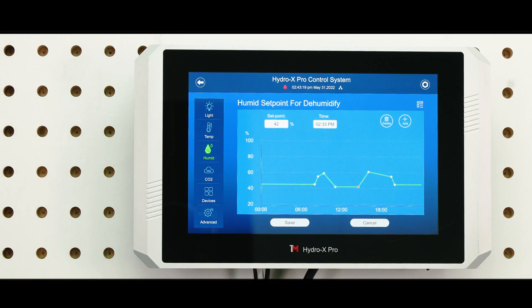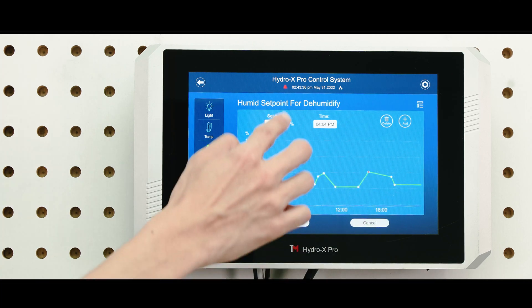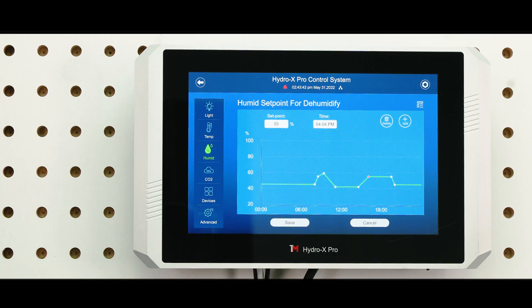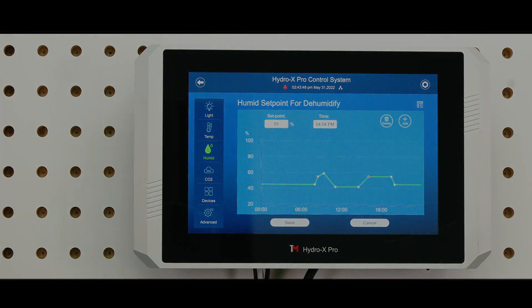For more precise and accurate settings, tap on the Setpoint or Add button and type in the specific humidity and the time as you like. By adding more setpoints, you can create multiple schedules within 24 hours to create a realistic natural environment. You can choose your